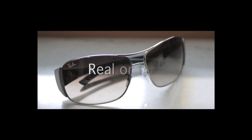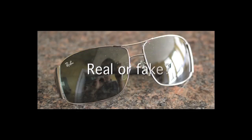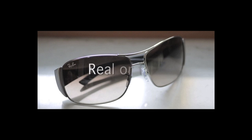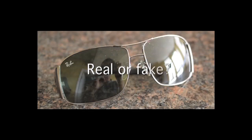In this video, I'll talk about the Ray-Ban 3320 sunglasses, which is a popular model. You will learn how to distinguish an authentic Ray-Ban 3320 from a counterfeit.